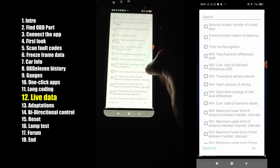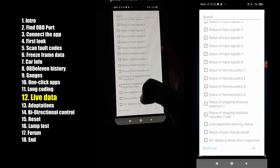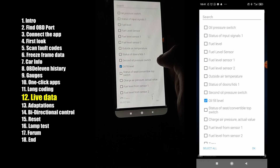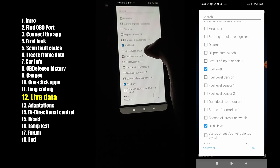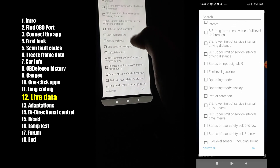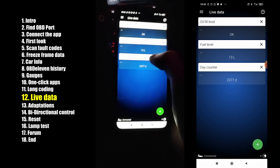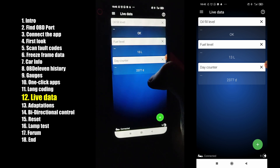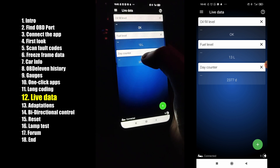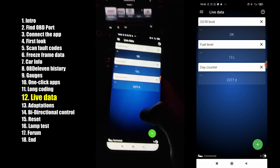Also what you can check here is live data — you get all this data, and this is just from the dashboard unit. Every control unit has its own live data. Let's pick oil fuel level and fuel level. Now it shows what you picked. What I miss compared to more expensive diagnostic tools is graphs — you just get the data, no graphs. But still, for this price it's a pretty good tool.